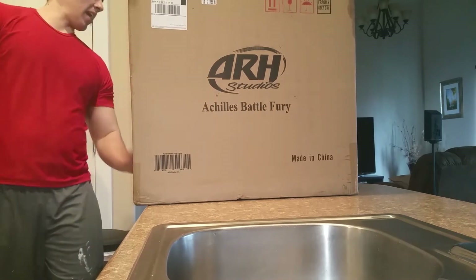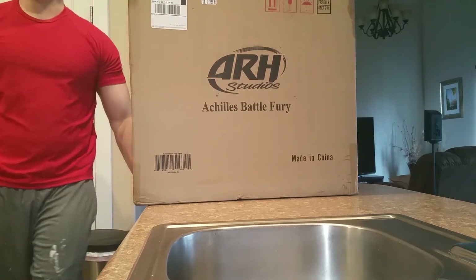Everybody got a new package today. This is the ARH Studios Achilles Battle Fury Statue.